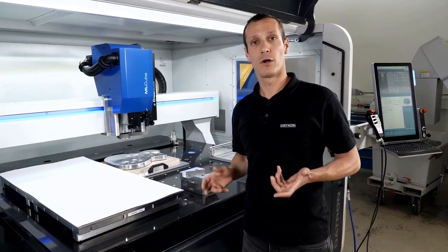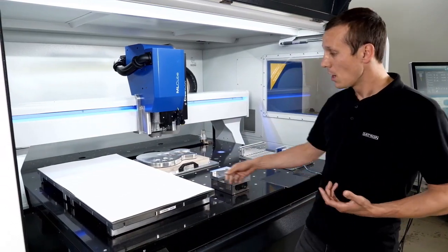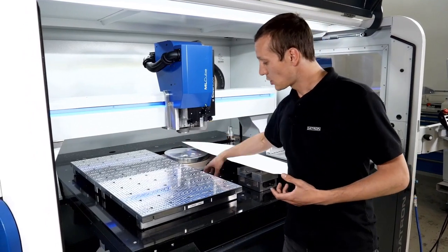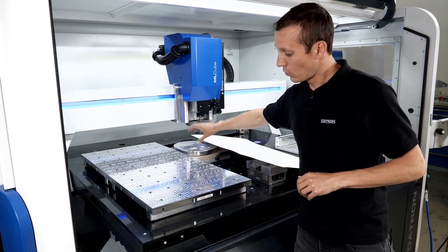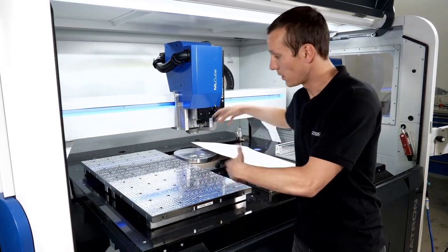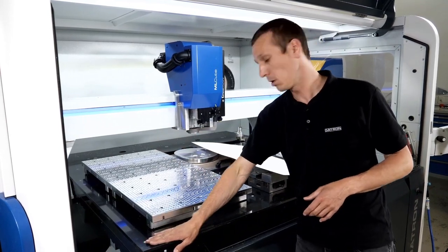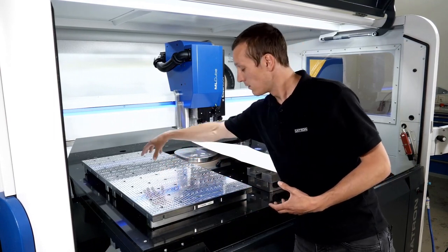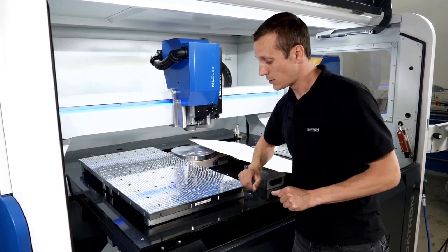The vacuum table is actually perfect for whole plate materials, even larger plates. We have a vacuum pump somewhere beside the machine, so a hose goes into the machine and distributes the vacuum through the table. On an ML cube, we have six connections that go through the polymer concrete table, and the vacuum flows into this vacuum fixture — a sandwich plate with internal distribution.